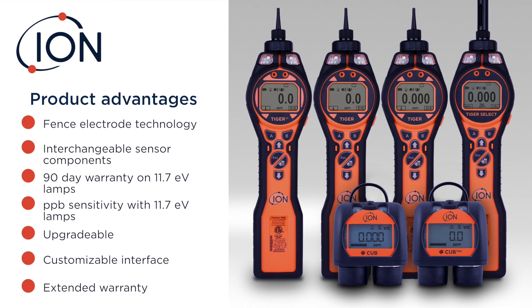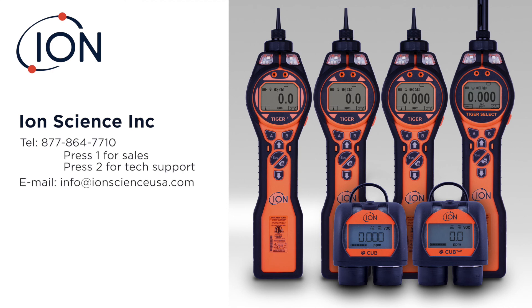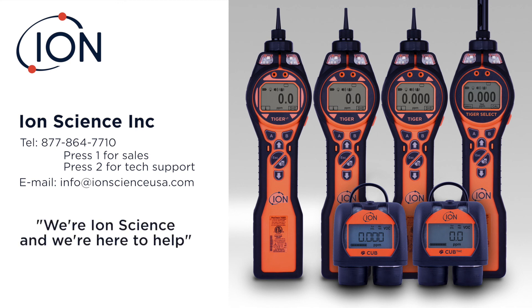Thank you for watching. Please let us know what we can do to support you. You can call us for sales support or tech support. Email us at info@ionscienceusa.com. We are Ion Science — we're here to help. Thanks for watching and come back for more.